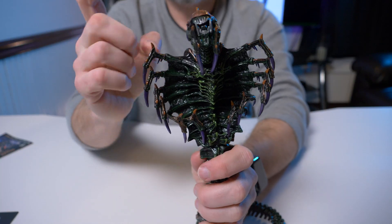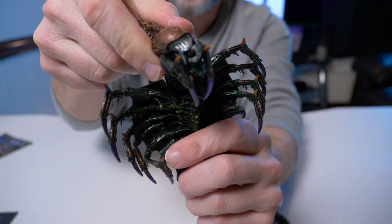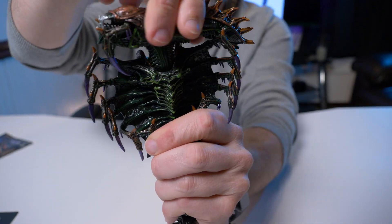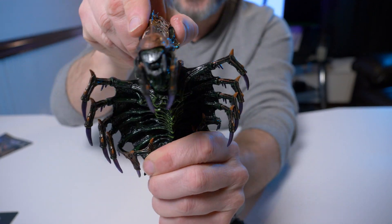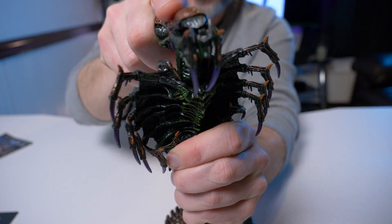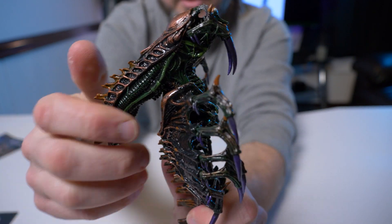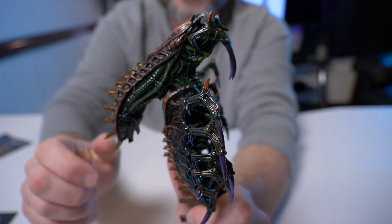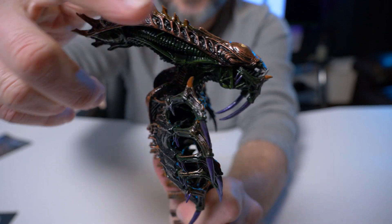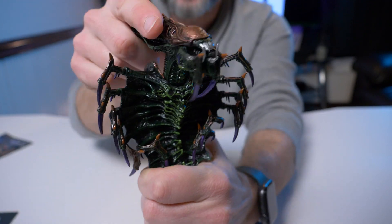Let's start with his articulation. In his head we have some really nice movement this time around — the Scorpion Alien had terrible articulation in the head, you could barely move it at all. But this one you can almost look straight up, about a 45-degree angle up, about the same down, and we have some nice movement left and right.